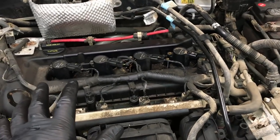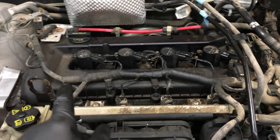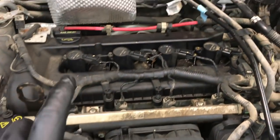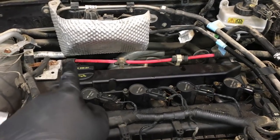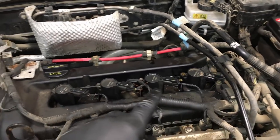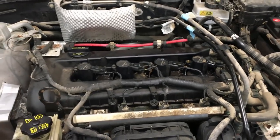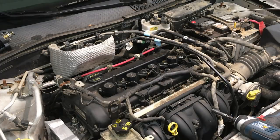The valve cover gasket for this 2.0 is actually the same gasket as the 2.3 and 2.5 liter, and I already have a video on that replacement. But this one has its own unique wire harnesses and alternator wires to deal with, plus its own torque sequences, so we're doing a dedicated video just for the 2.0 liter Duratec because this is such a common failure.